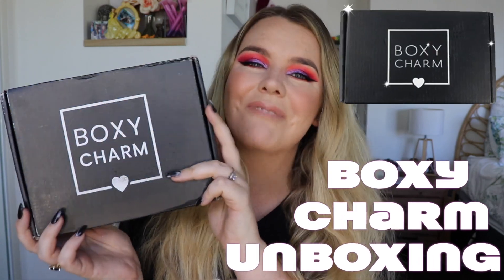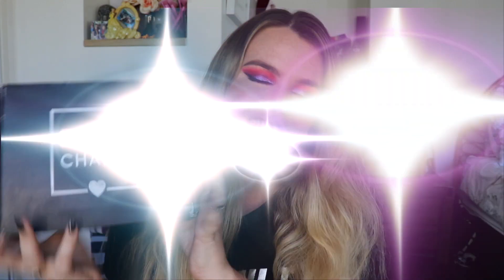Hey everyone and welcome to today's video. I've got another BoxyCharm unboxing for you guys. This month is actually August, so let's get straight into it.